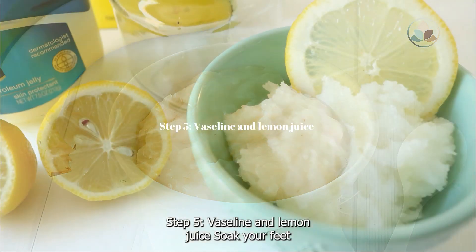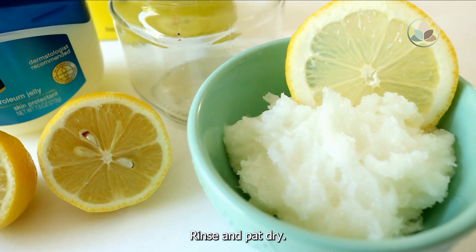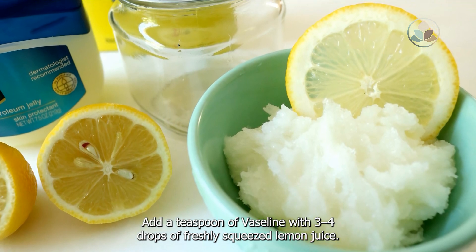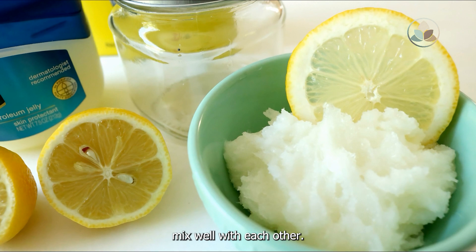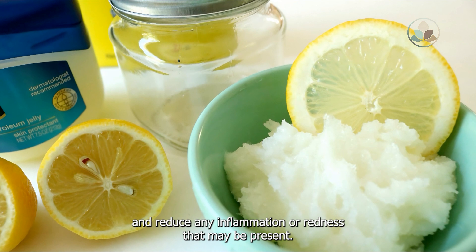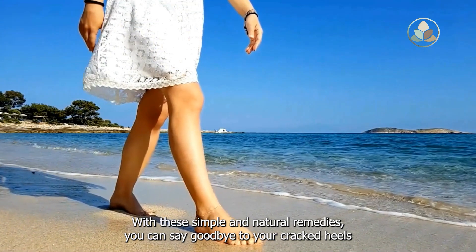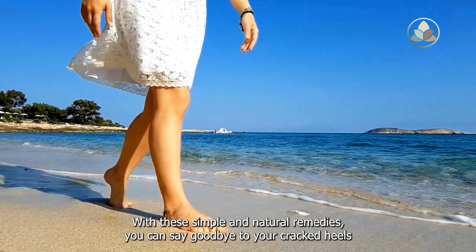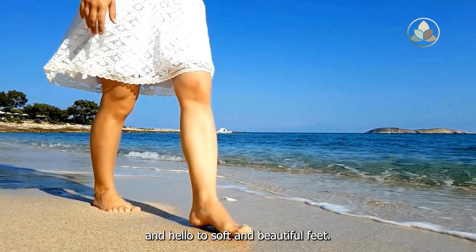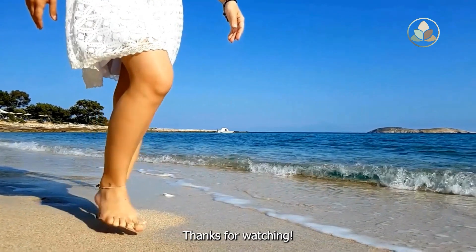Step 5: Vaseline and lemon juice. Soak your feet for about 20 minutes in warm water, then rinse and pat dry. Add a teaspoon of Vaseline with 3–4 drops of freshly squeezed lemon juice and mix well. This will help to soften your skin and reduce any inflammation or redness. With these simple and natural remedies, you can say goodbye to your cracked heels and hello to soft and beautiful feet. Remember to take care of your feet, just like you take care of your face. Thanks for watching.